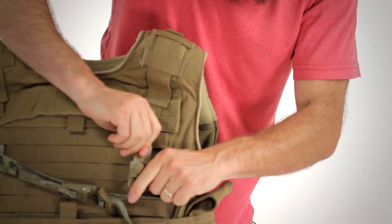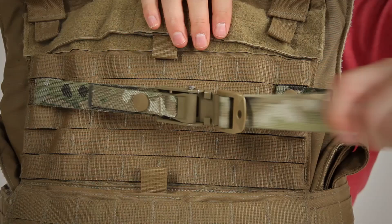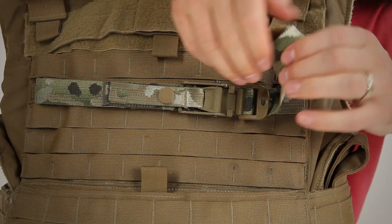Next we'll repeat on the other side. Additionally, the cinch can be tightened down to keep it out of your way, and the excess web can be rolled up to prevent it interfering with your other gear.